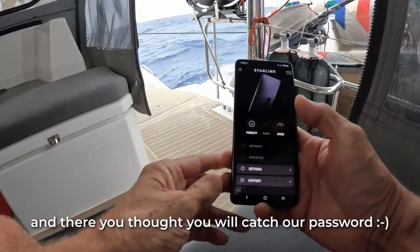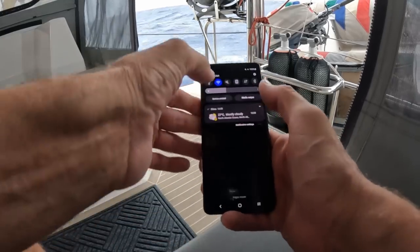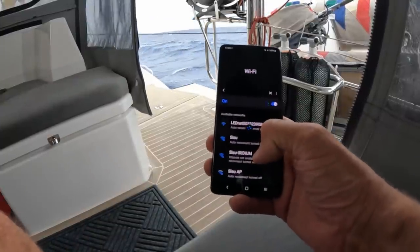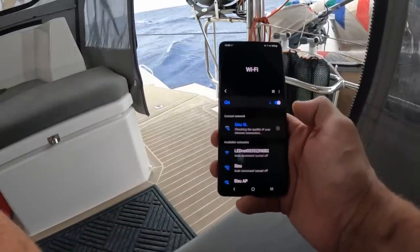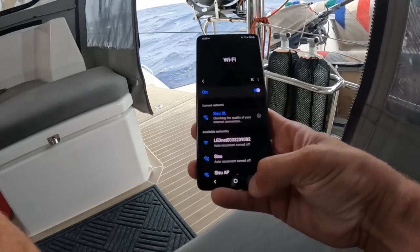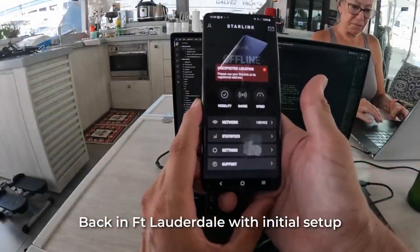You just click finish, and that's how you set it - as easy as that. Now we need to go to our Wi-Fi and it will show up here. There we go. Connecting.